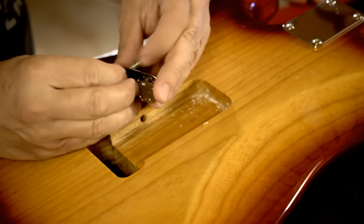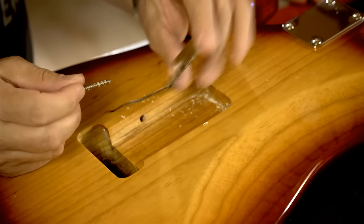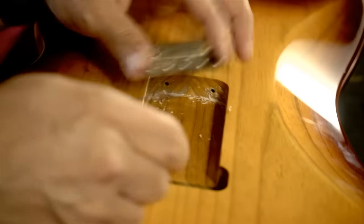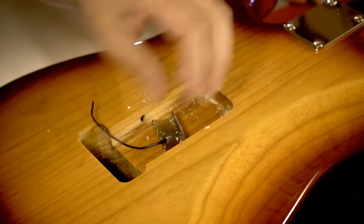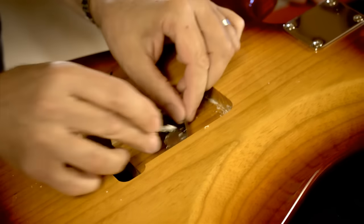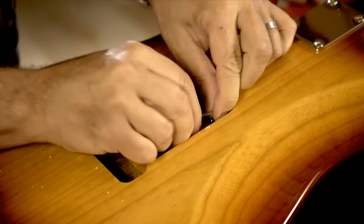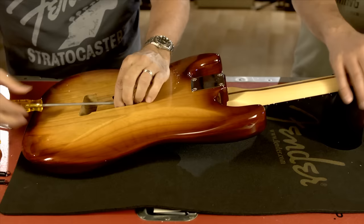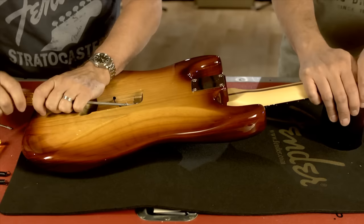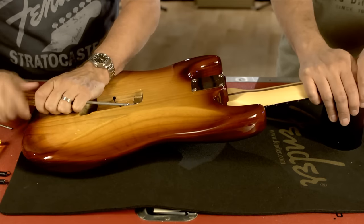We're going to start by installing the trem claw — that's what we call it — and this is where the springs attach and then go to the bridge. The first thing you'll want to do here is wax up your screws. It'll make it much easier to install. You put a little wax or soap on the screw.